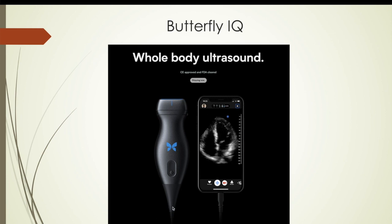You can see it hooks into your iPhone or iPad via either lightning connector or USB-C, which I'll go over and talk about a little bit later.